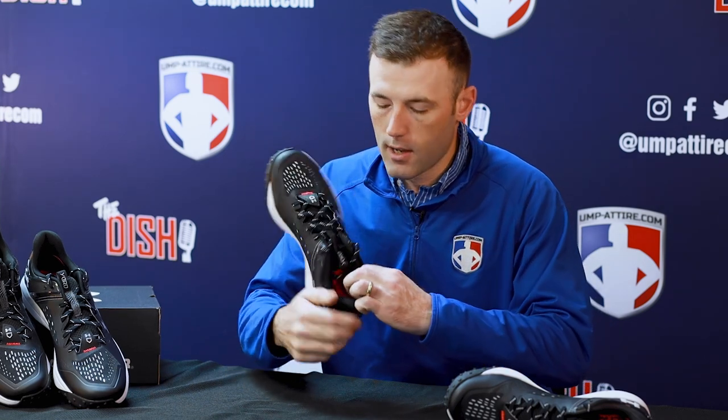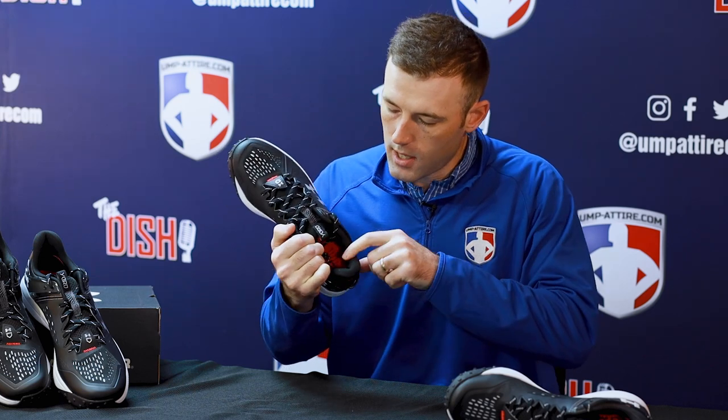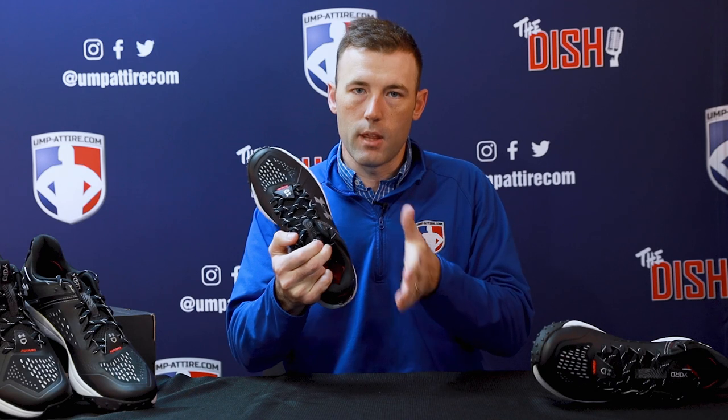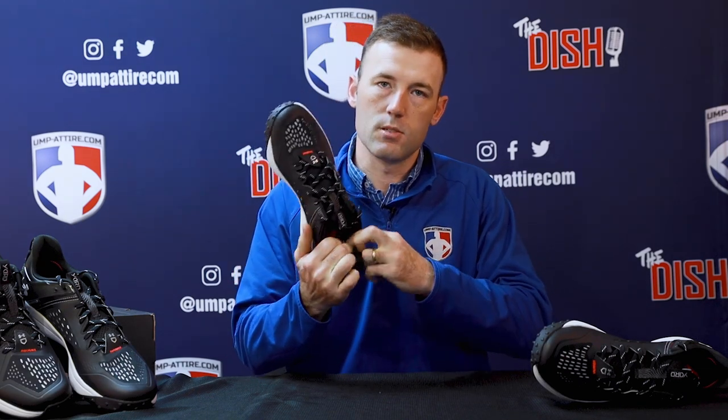I'm very excited about the support you'll find at the heel. It's almost like there's extra padding right here on the side, so your ankle and that high-abrasion area on the inside is supported as you move in any direction.